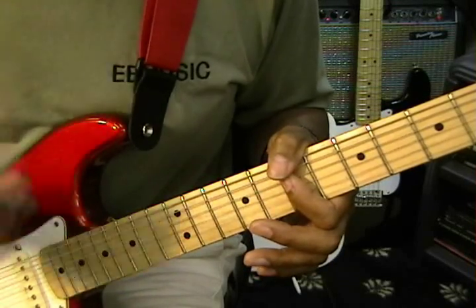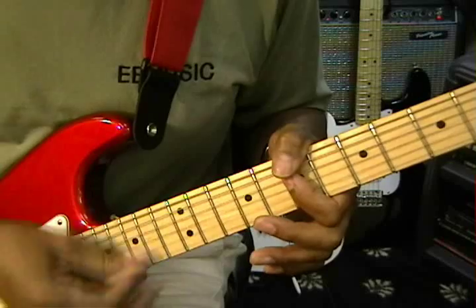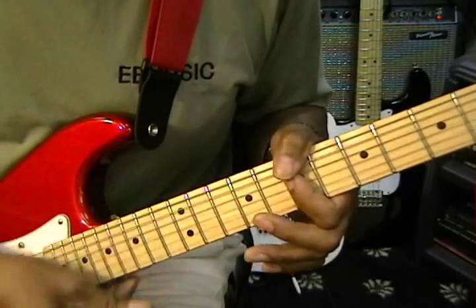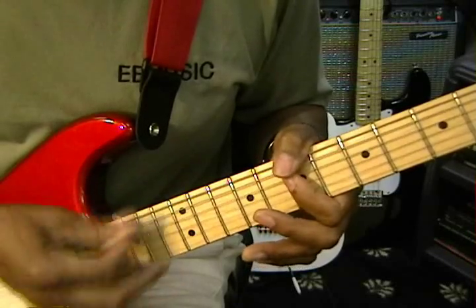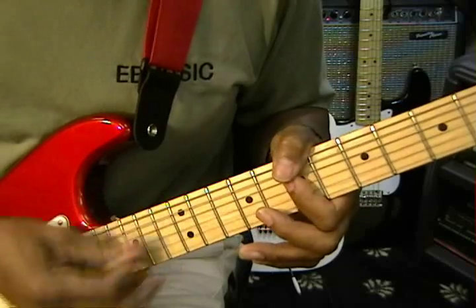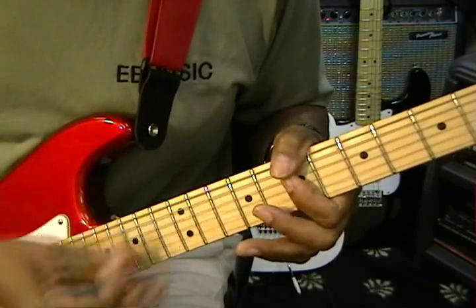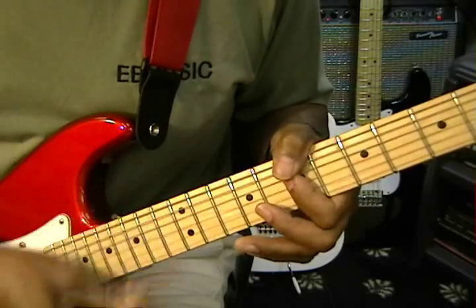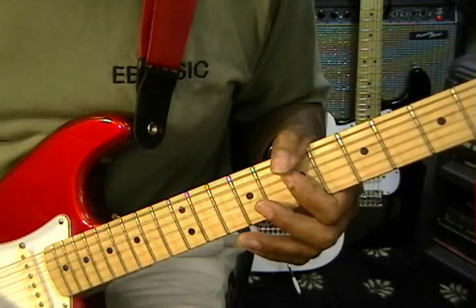We're strumming sixteenth notes, which are like this. We squeeze when we want the emphasis. So it's one and two and three and four, one and two and three and four — like that. So that's our strumming pattern.